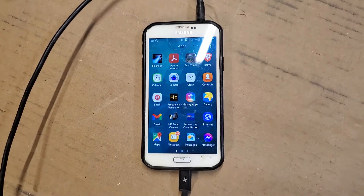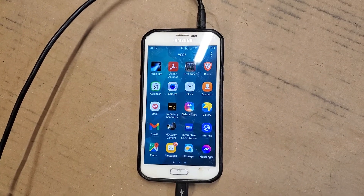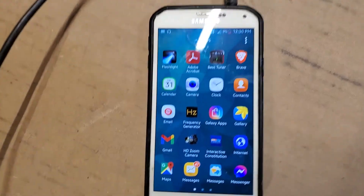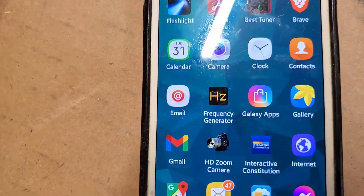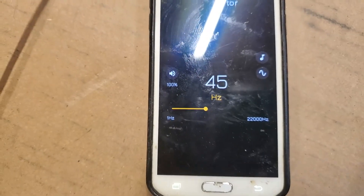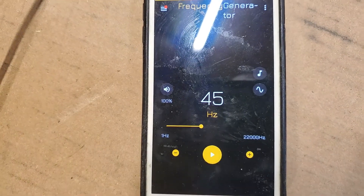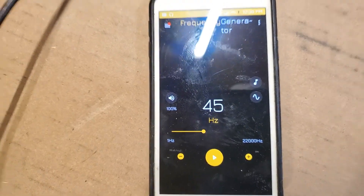Here's how I do a Chladni test. I've got my old phone hooked up — it has a headphone jack, which I hook my stereo system into, and I use a tone generator. This one has a sine wave; you want to use a sine wave.